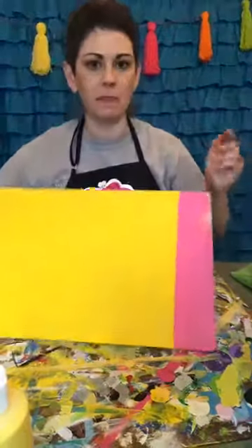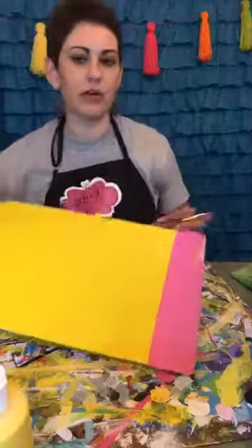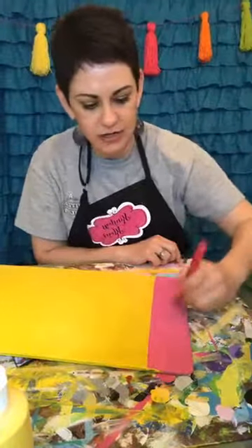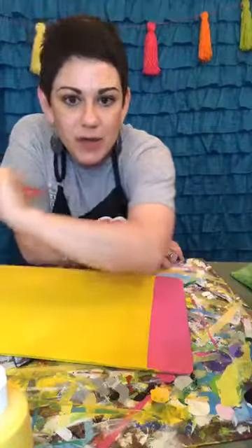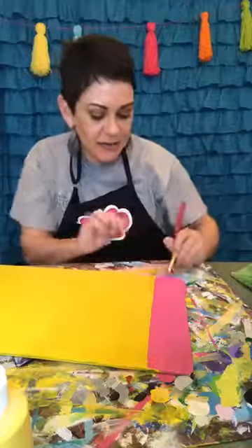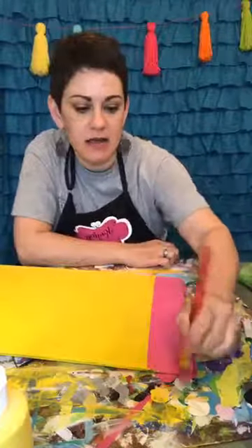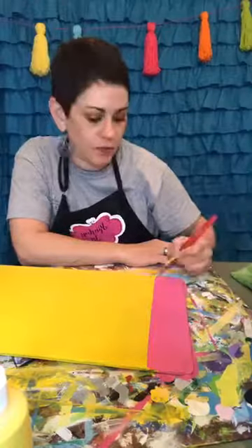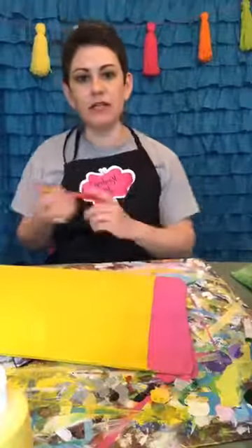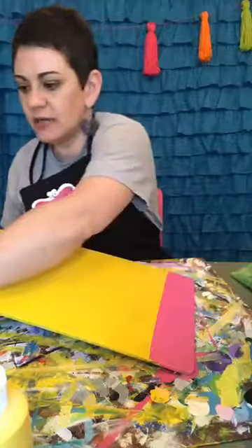I want y'all to see this line. It's not necessarily all the way straight, but do y'all see how crisp that line is? That's all you do. If I need to straighten that up or make it wider on one side I can do that, but I'm not going to worry about it. Where the yellow and the pink meet, I'm going to be adding some gray — you know, the little metal thing around your pencil that's around the eraser. So I'm just going to let that dry. One coat just about did it for the pink.